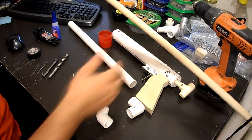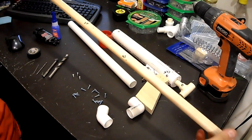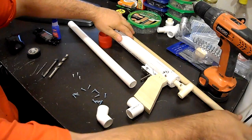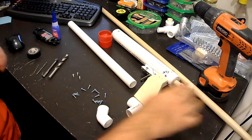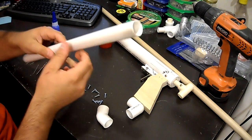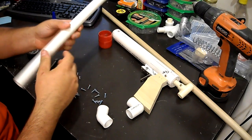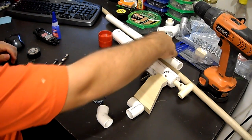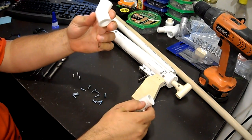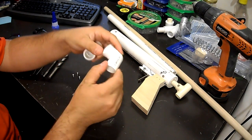You will need three-quarter inch wooden dowel — I use poplar usually, but you can use oak or anything else. Poplar is just the cheapest and it usually comes out pretty good and strong. You also need some three-quarter inch PVC — you'll really only need about six or seven inches of it. You're going to need a PVC 45-degree fitting, which is half inch, and a PVC 90-degree fitting, also half inch.